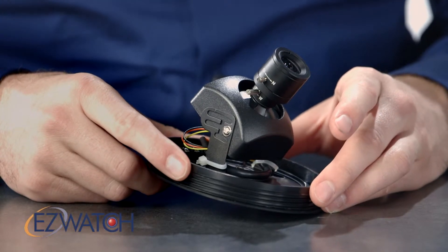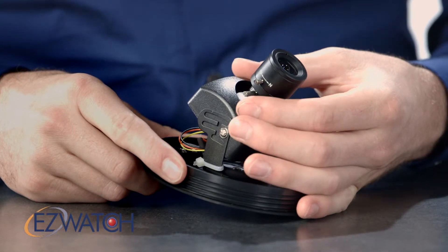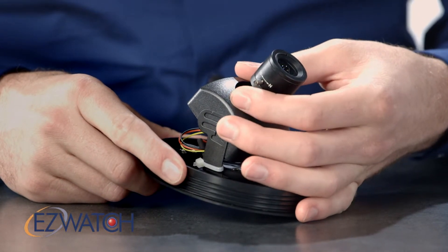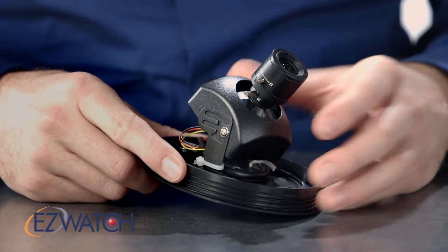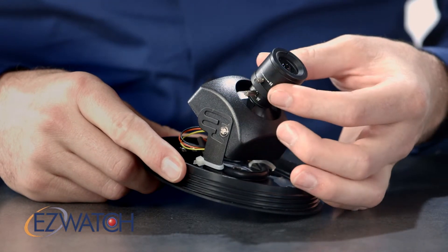Once you have the top removed off of it, you do have the zoom knob on the back here. You do want to zoom it in before you focus it, so you can get a general idea of the area you're wanting to look at, and then focus it in to fine tune the blurriness out of the image.